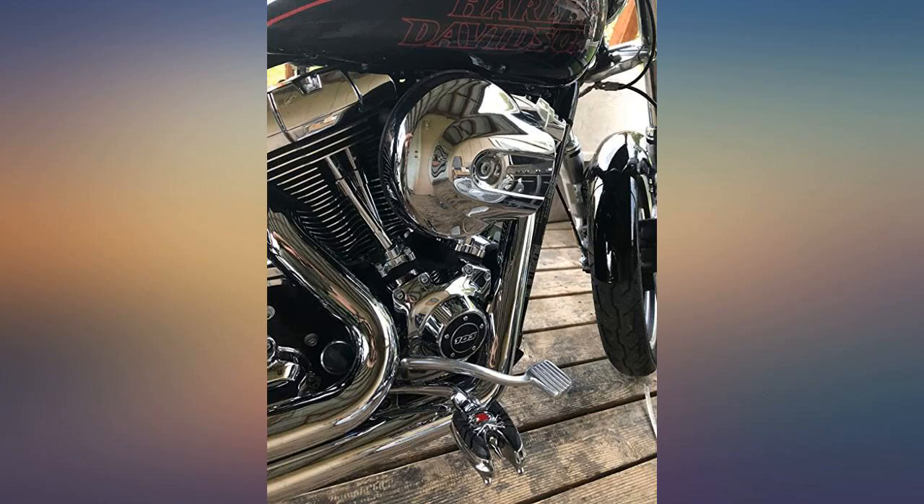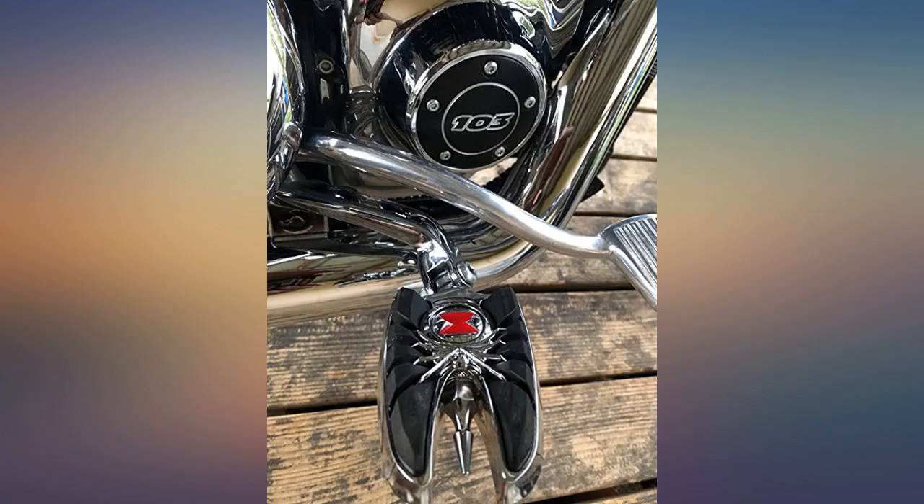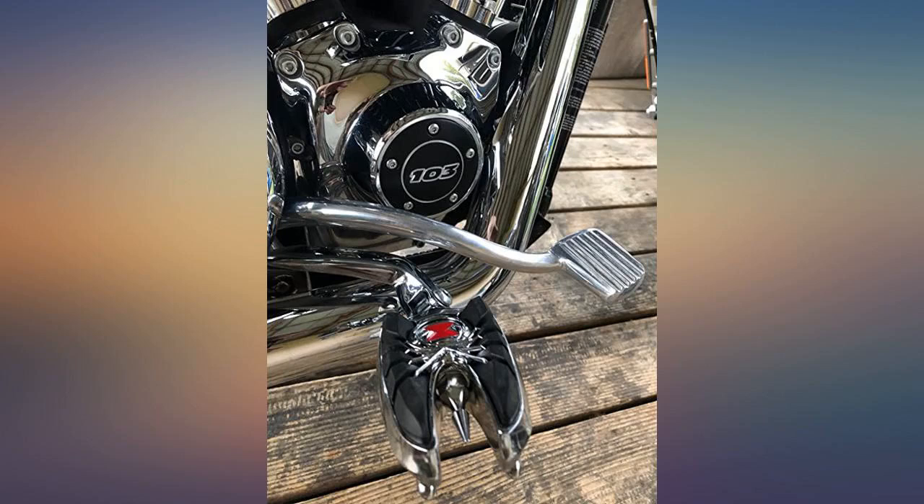This is the second set I have purchased — love them, excellent quality, really badass. These are some serious pegs. They weigh about 2 pounds each, very comfortable, large footprint and vibration reducing rubber.